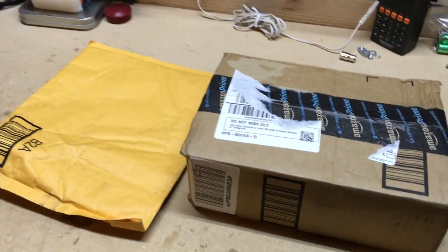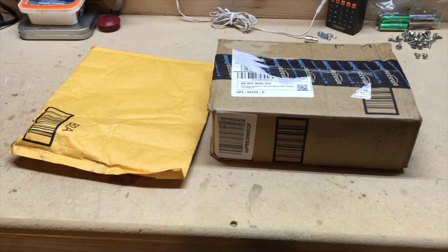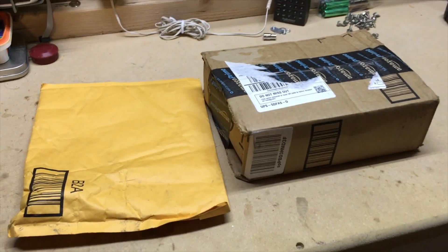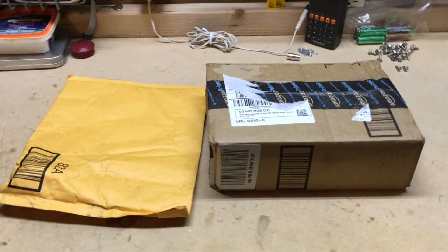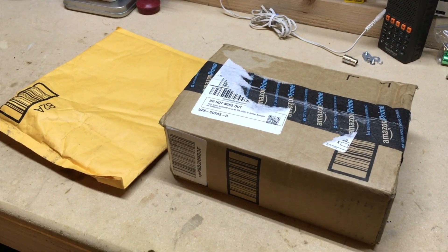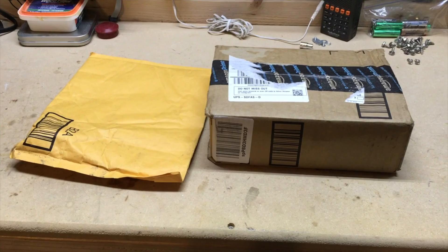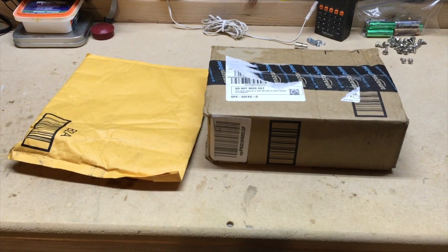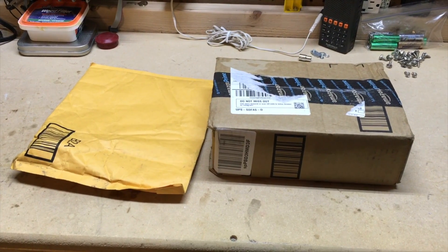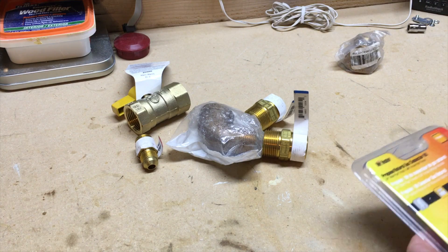Hey guys, how you doing? VT Meister here, hope all is well. I'm coming at you with a new DIY project. In the box and package I have a bunch of parts to fit a quick connect on my generator — my portable generator. I have another video that's maybe a couple years old that shows I modified our gas generator into a propane generator. You can do tri-fuel, and I want to hook up a quick disconnect to make it quicker and easier to hook up the propane cylinder.